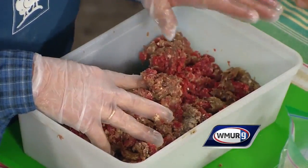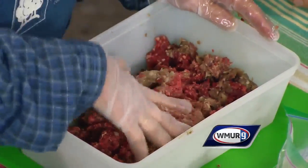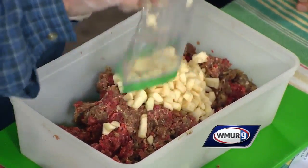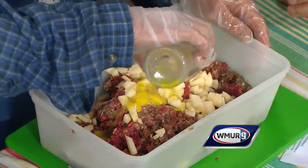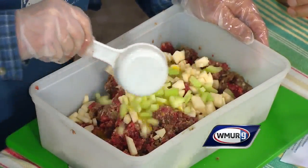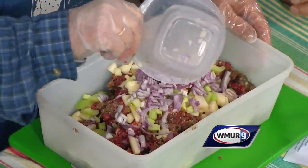This recipe calls for two pounds, which is a big batch, but you can make them and freeze them, which is really nice. We're going to start with two pounds of the ground meat. Because I'm an apple grower, we're going to add a couple of apples, cut up and diced, to add some sweetness. Then we're going to add one egg that's been beaten slightly, a third of a cup of celery for a little crunch, and about a third of a cup of cut onions — I use nice red onions.